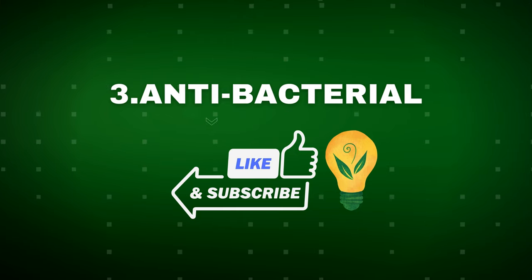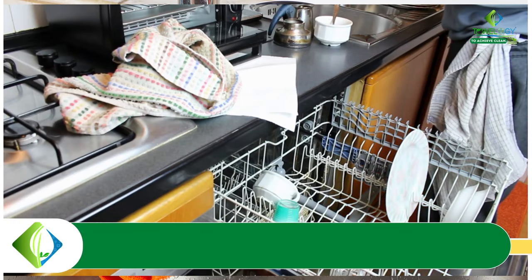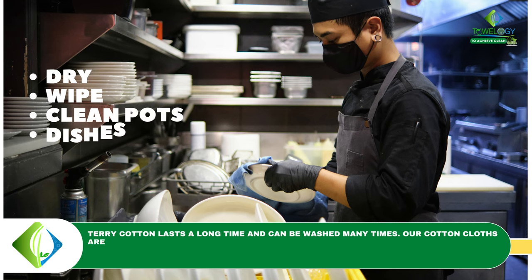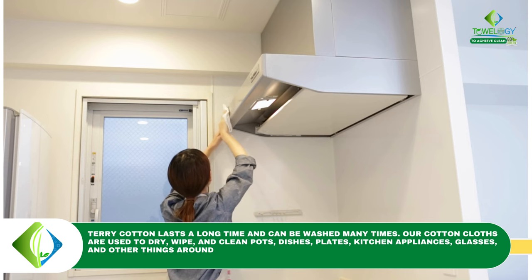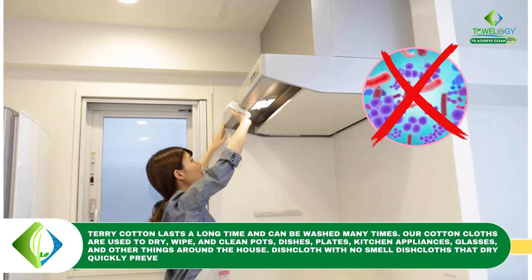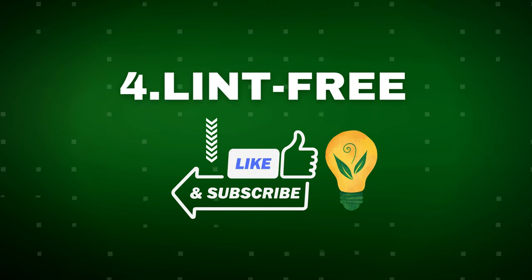Number three: antibacterial. Terry cotton lasts a long time and can be washed many times. Our cotton cloths are used to dry, wipe, and clean pots, dishes, plates, kitchen appliances, glasses, and other things around the house.